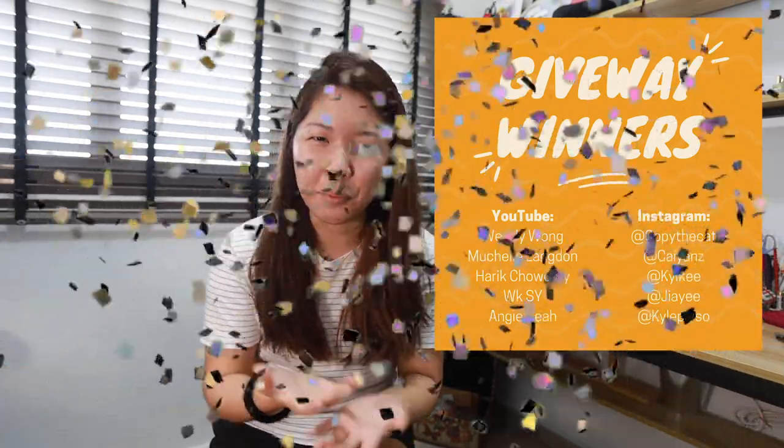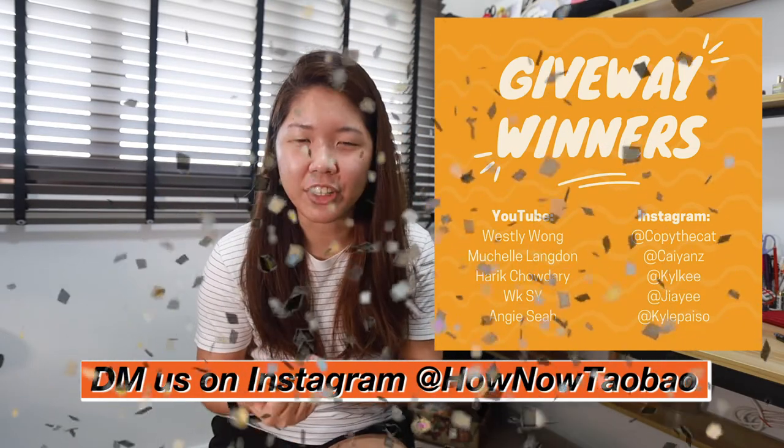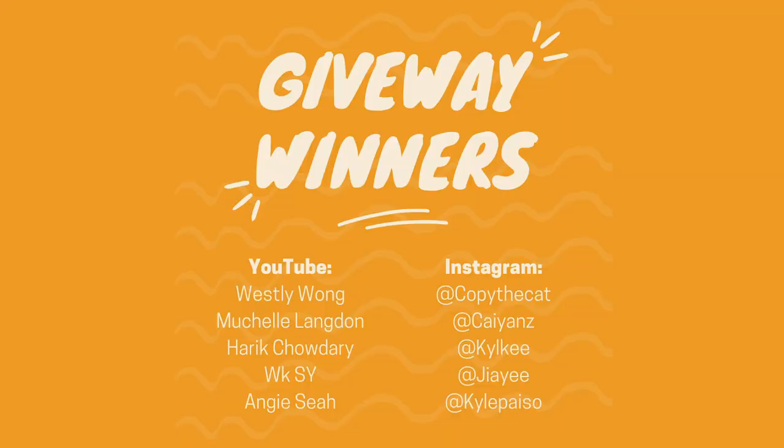Hi everyone! Thank you for participating in our 100 subscriber giveaway. We are so happy to read all your entries, and we will be announcing the winners. We have chosen 5 winners from Instagram and 5 from YouTube. If you see your name appearing, congratulations on winning — do drop us a DM and we will start liaising with you from there. For those who did not get to win, it is okay, because I'm sure this is the first of many giveaways to come. Thank you all for your support and your love. We really appreciate it and look forward to more milestones with you. Bye-bye!